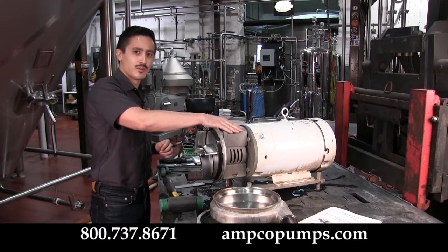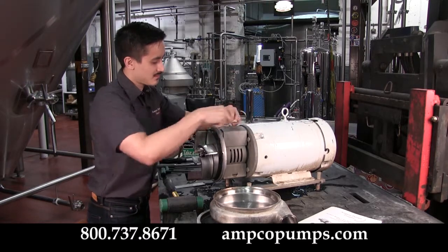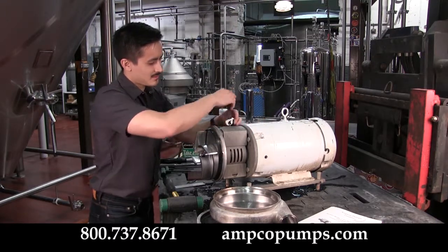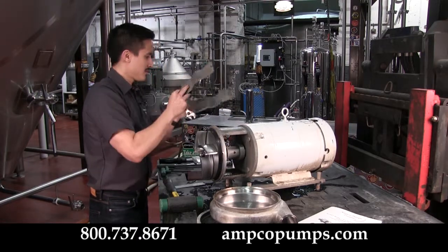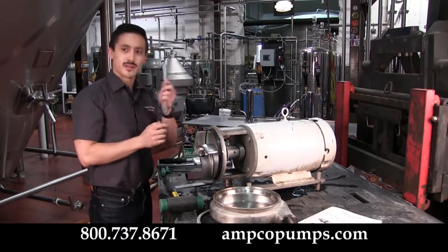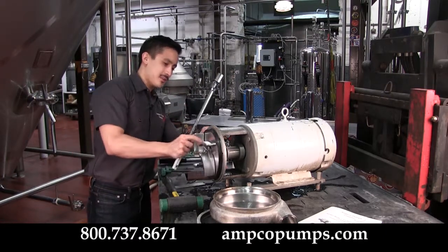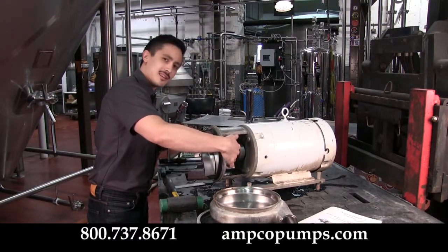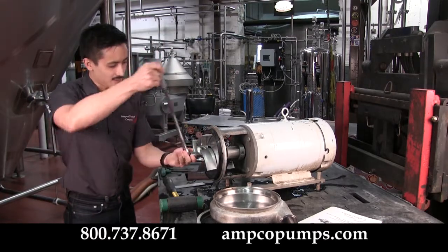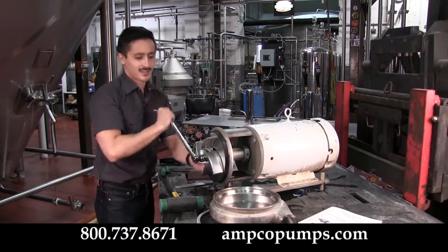The second thing is to go ahead and remove the coupling guard. To remove the impeller we're going to need a couple of tools: first, a 3-inch round bar, and next, your socket wrench. Go ahead and place the 3-inch round bar into the hole on the stub shaft — that will help lock the impeller in place so you can break it free.